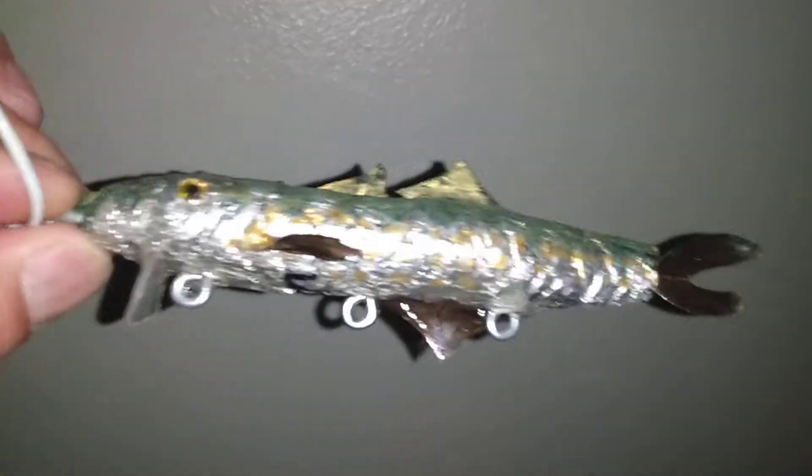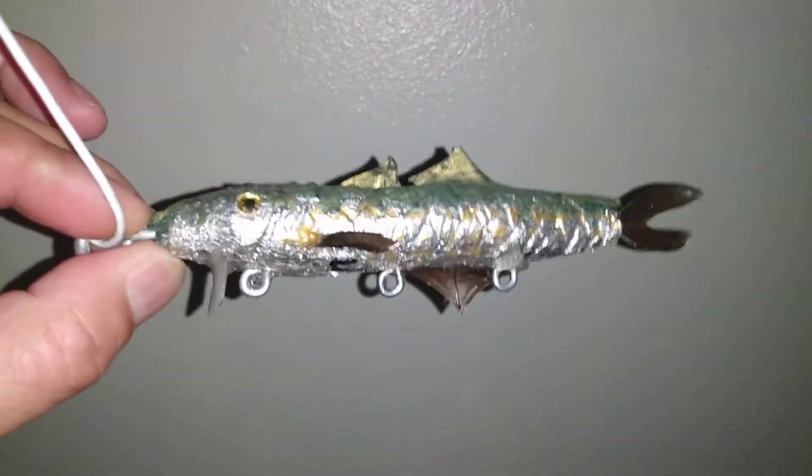Hello, this is my homemade mackerel fishing lure. I made this Spanish mackerel paint job. I was going to go with just the king mackerel style, but I just wanted the Spanish mackerel.